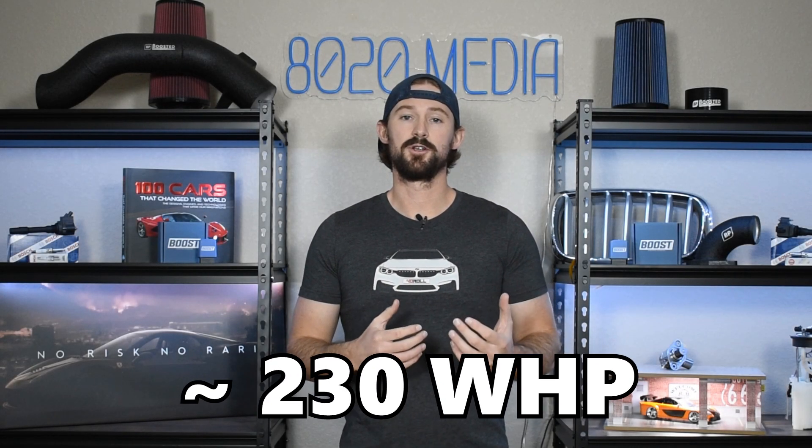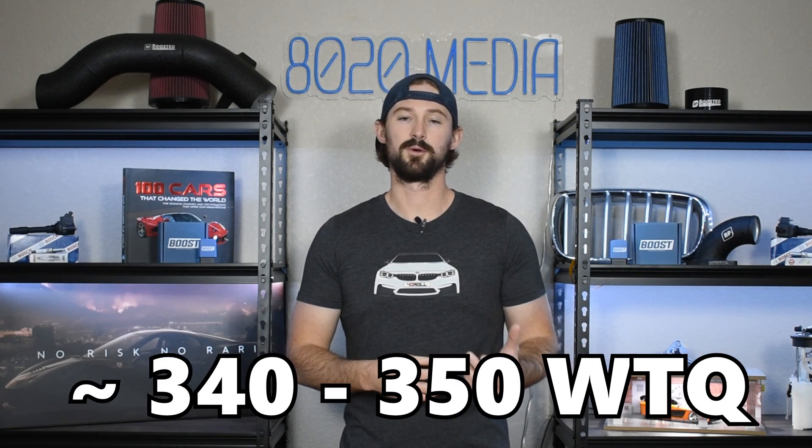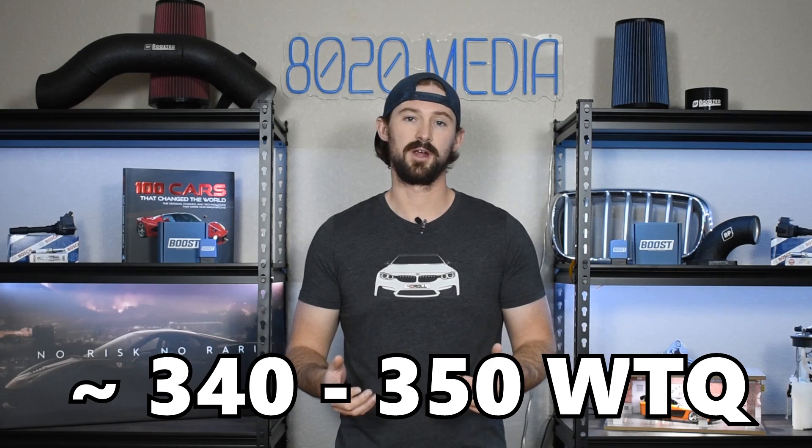A completely stock 2.0 EcoBoost will dyno about 230 wheel horsepower in most applications, and the modifications on this list will get us to about 300 wheel horsepower and somewhere in the 340 to 350 wheel torque range.